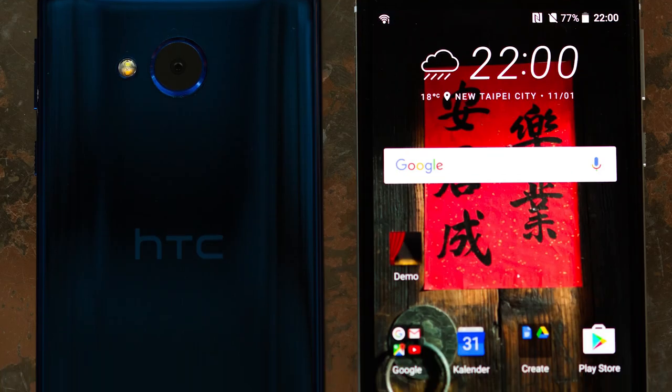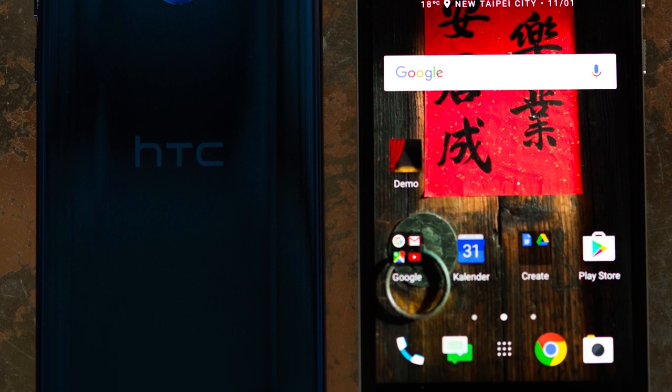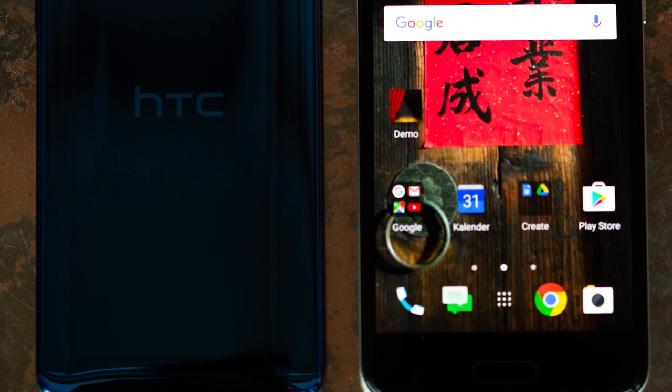During the press event, we were only allowed to take pictures of the user interface since the software is not yet finalized. We'll be able to further test the device's performance in our complete review.